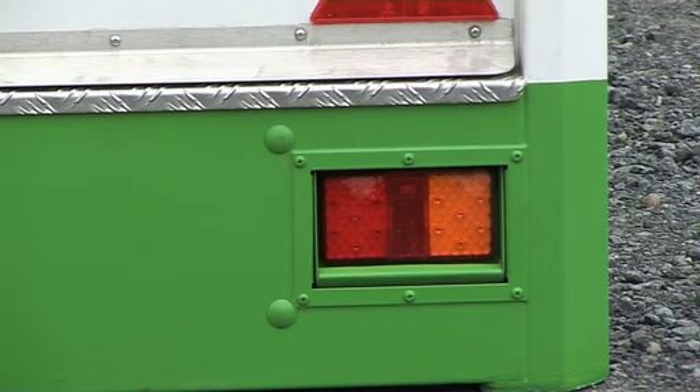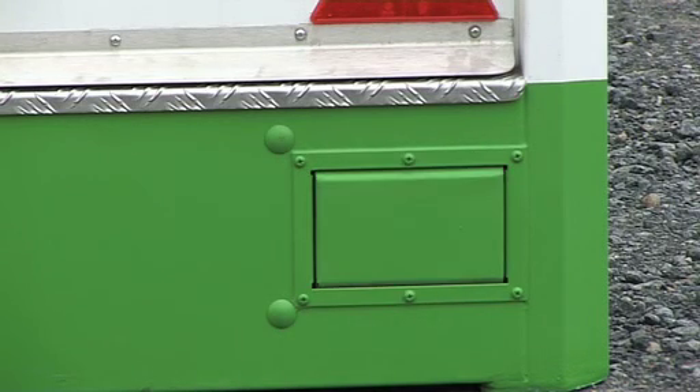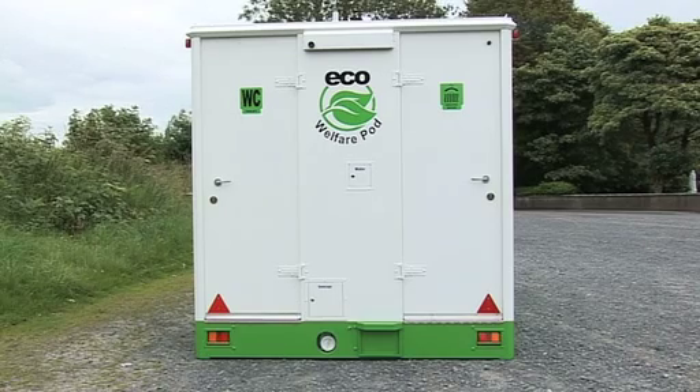To protect the unit's taillights, the light guard is operated by pulling the handle, which is located in the drying room.